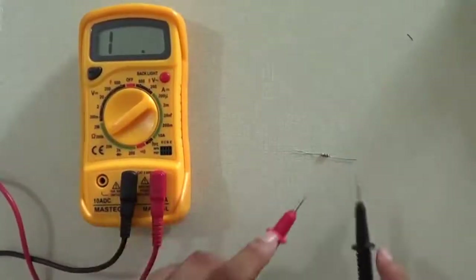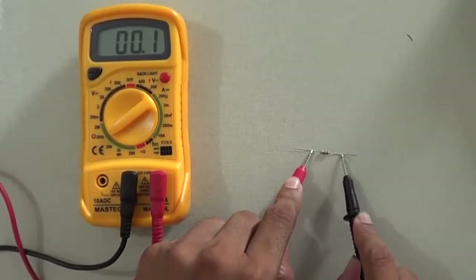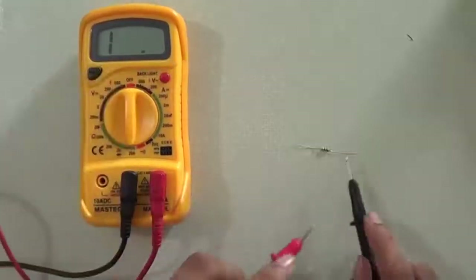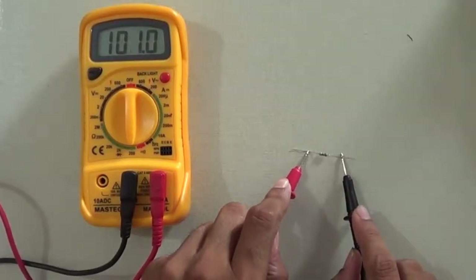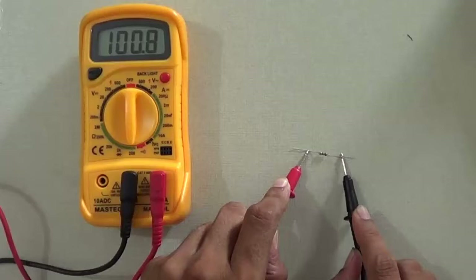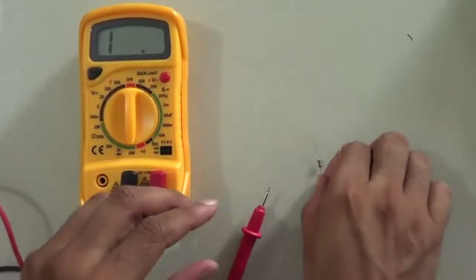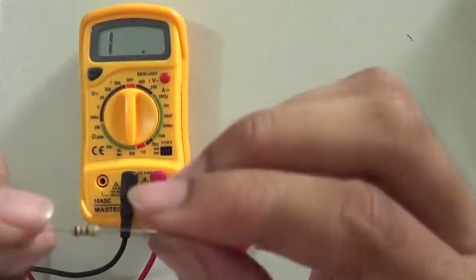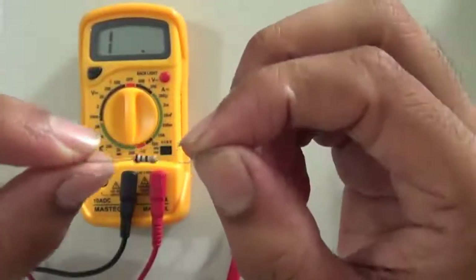Now I am taking another resistor. Its value is 0.1 kilo ohm, or 100 ohm. Selecting the appropriate range, the multimeter reads approximately 99.4 ohm, which is about 100 ohm. Looking at the color coding: first color is brown, second is black, third is brown, and the fourth is gold — confirming it is a 100 ohm resistor.